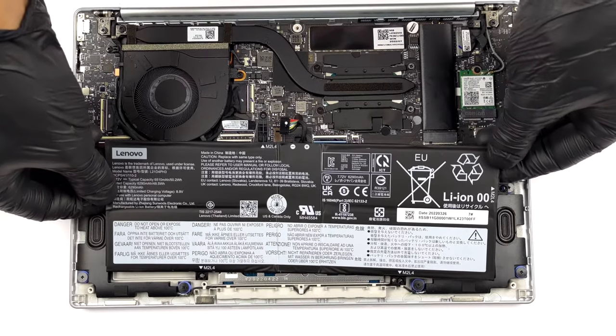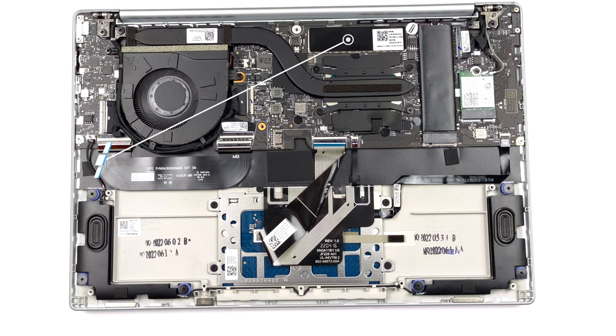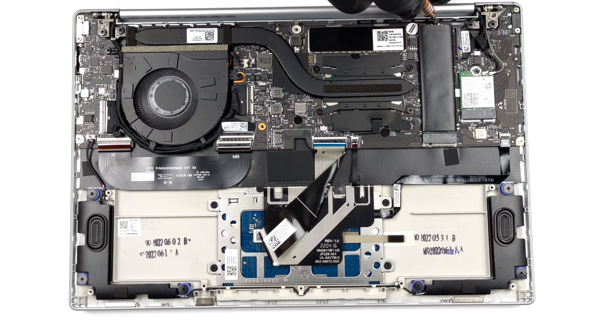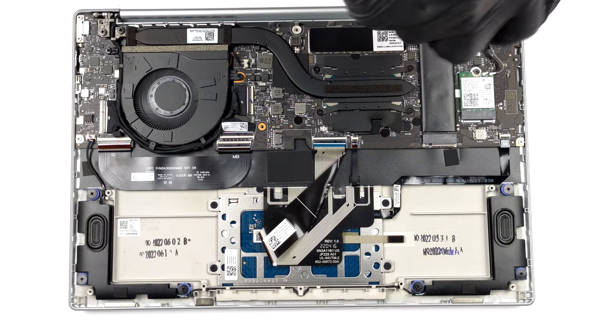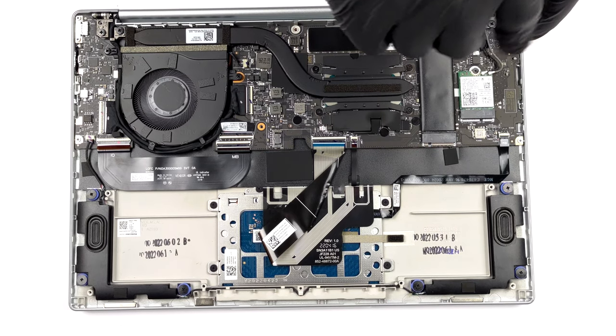Here the memory comes soldered to the motherboard. The maximum available configuration has 16GB of LPDDR5 RAM, working at 4800MHz. For storage, you get one M.2 PCIe x4 slot for Gen 4 SSDs. It fits 42 and 80mm drives.